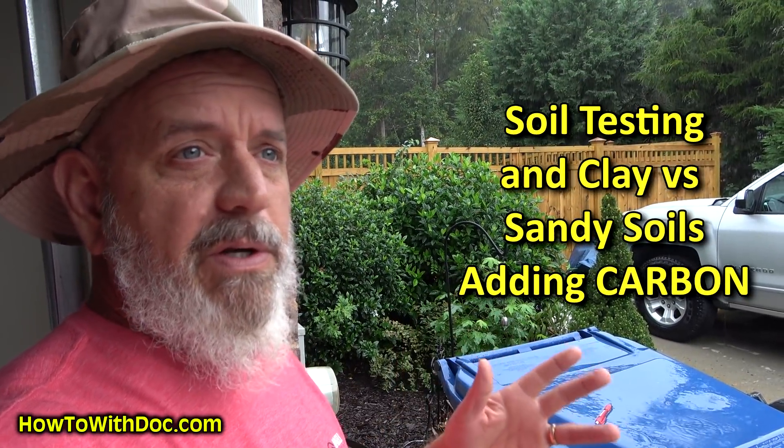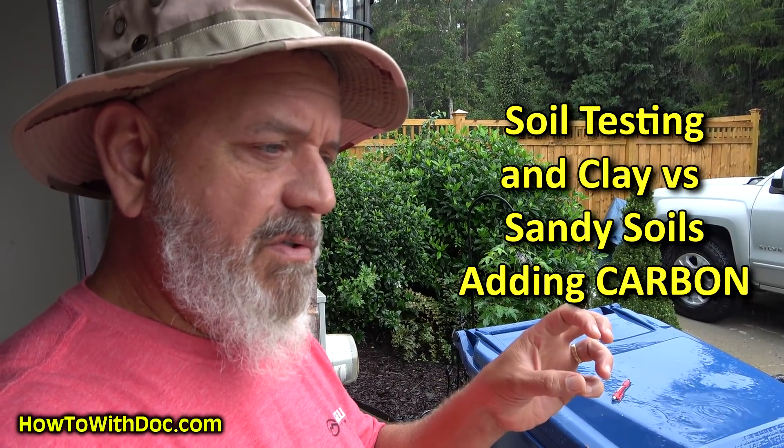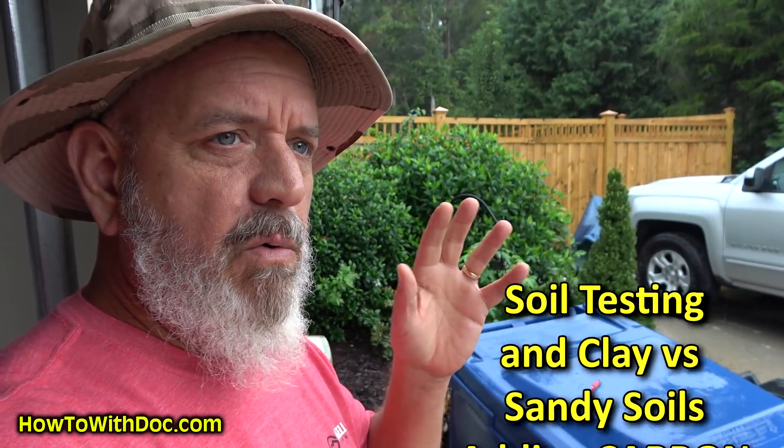Today I want to touch on soils — sandy soils versus clay soils — just a little bit, to help you understand what we're doing, especially with nutrients and with CECs, the ability for those different soils to hold on to nutrients.